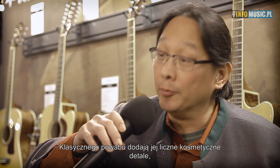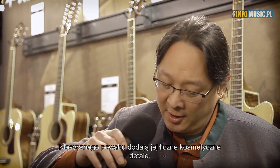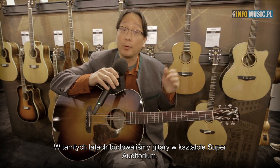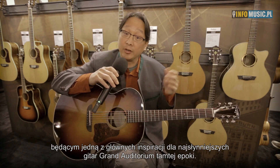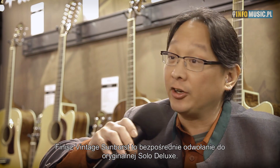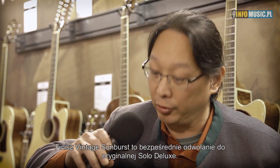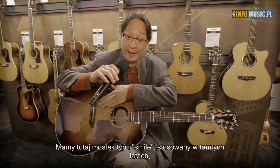There are numerous cosmetic details that give this guitar that vintage vibe — from the body shape. In 1939, we were building the Super Auditorium, which was one of the inspirations for some of the great grand auditoriums of the day. So here we have a Grand Auditorium. The vintage Sunburst is based off an authentic 1939 Solo Deluxe. We have our Smile Bridge, which is what we were using back in the day.